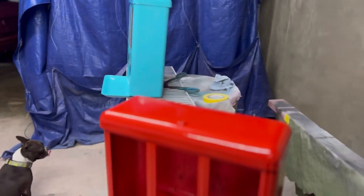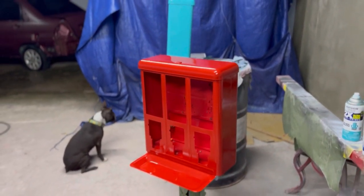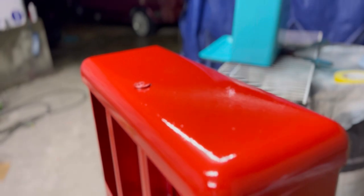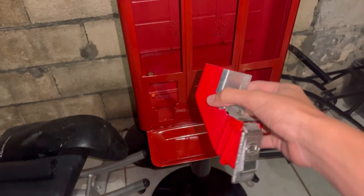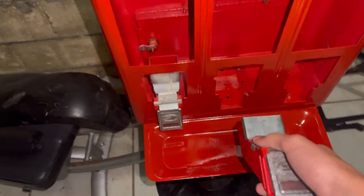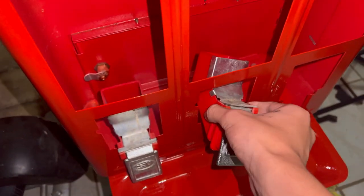It's looking awesome now. We're gonna put some clear coat on it. Just look how awesome this looks — it's so shiny, it looks great. Look at the red compared to the new one, it looks so shiny and glossy. It's perfect. Now I'm putting all the parts back on.